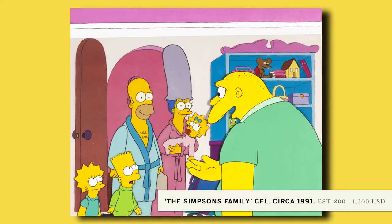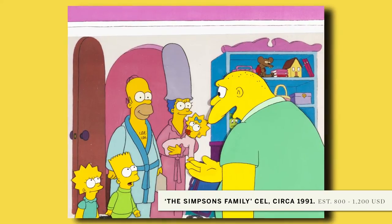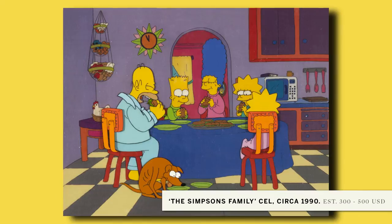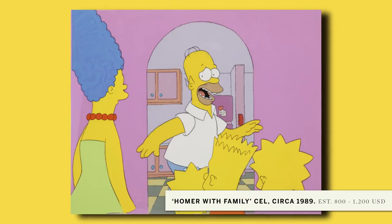Why they're called cells — there's actually a piece of cellophane, and one artist drew the line drawing, and the second artist with a paintbrush painted in all the colors. It was all done by hand, and then it was all laid under a stop-motion camera and shot frame by frame.